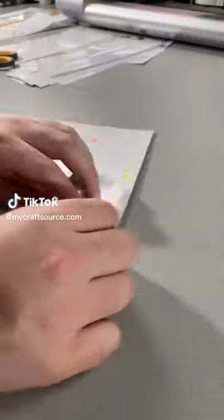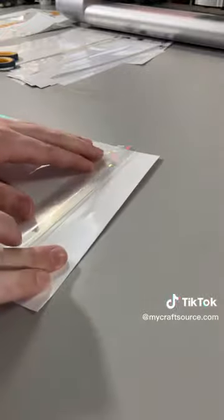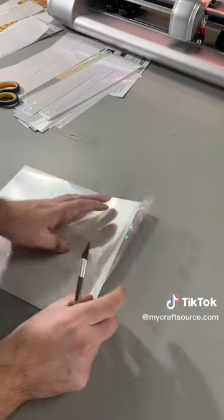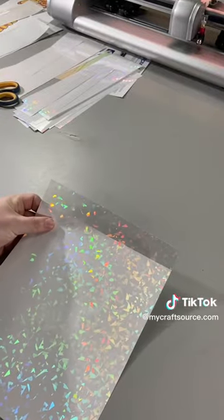Here's a quick and easy hack for putting on adhesive laminate. First, you're going to start off by pulling back the laminate just a little bit so you can cut some excess paper off with an exacto knife or scissors.